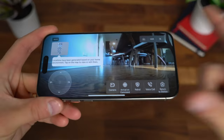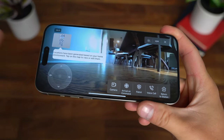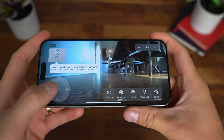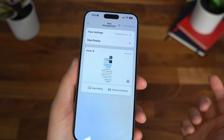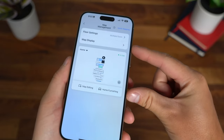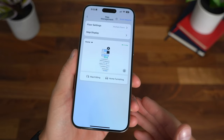You can also access the camera — it's charging in the base station right now, but you can access the camera as a sort of home security to check things out. You can control it right from the app and even make voice calls to it. Finally, you can edit your map, change your home furnishing, and you can have multiple maps — so maybe you have two levels of your house or two different areas, you can separate them if you'd like.